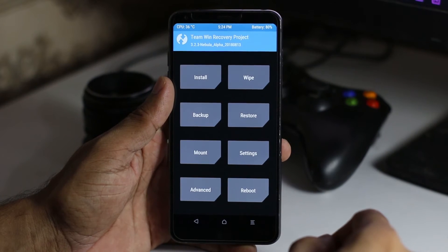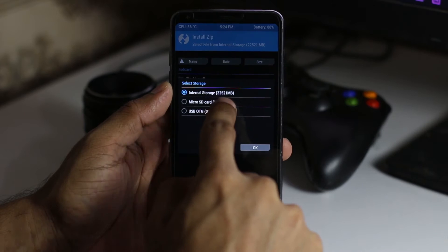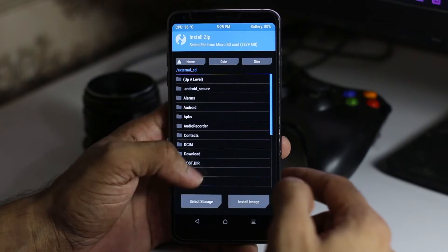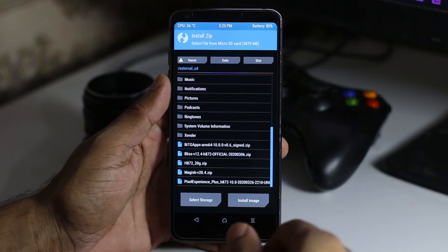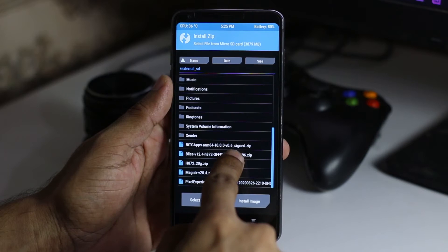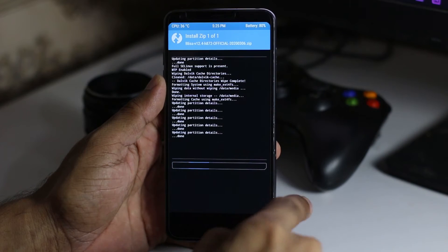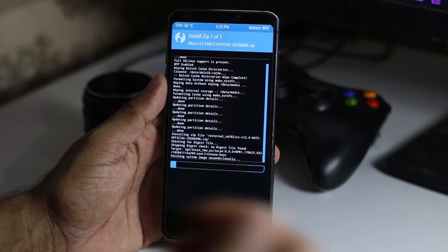Go into Install and select the SD card or wherever your zip files are. If you put it in SD card select SD card; if you have it in internal, select internal. Now I'm going to select the Bliss OS 12.4 official — this is the official ROM for LG G6 — and swipe to install it and wait a few minutes.